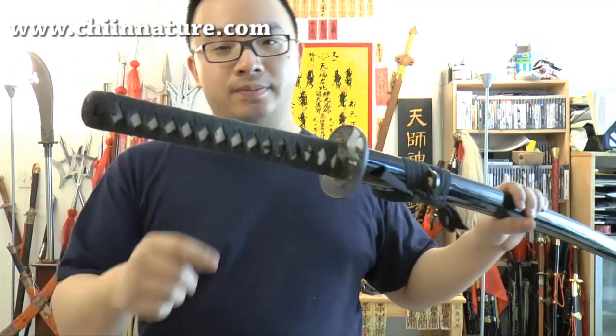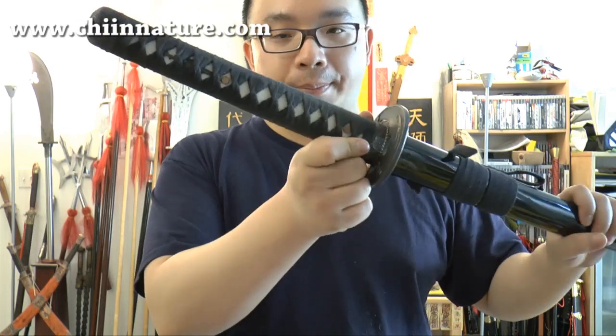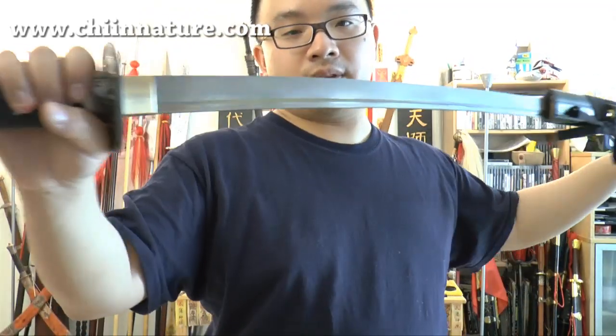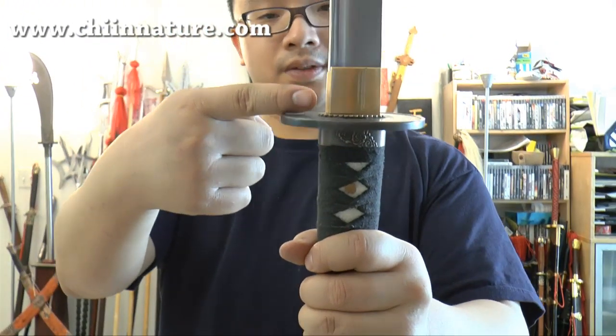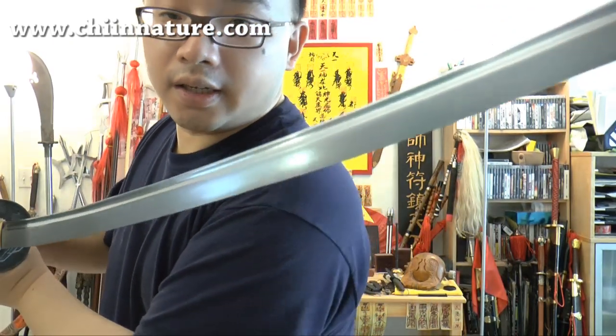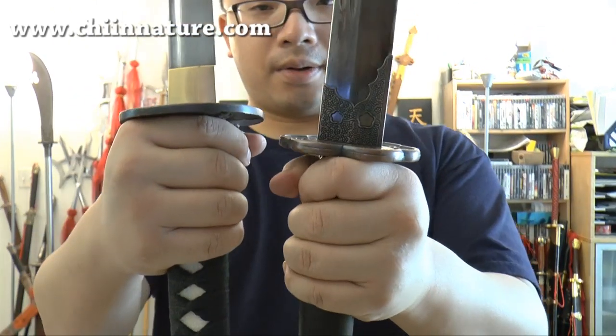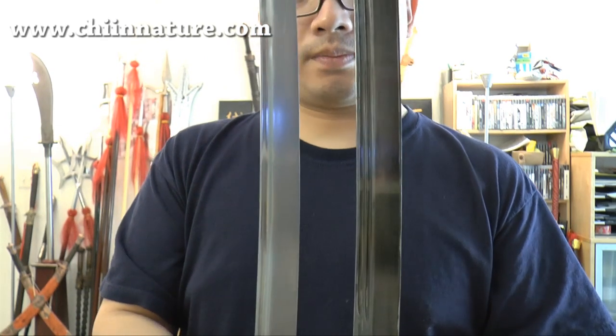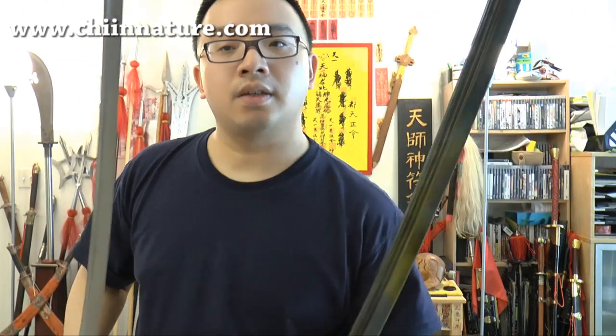It looks very different. Look at the grip — they have that kind of wrapping here, and also the scabbard which they have their own unique way of doing it. And when you pull it out, a Japanese sword usually has this part like that. So that is a Japanese sword. In comparison, the Chinese style one is more with more engravings and stuff like that. It's smaller as well, and the blade is very different. So now you can see that a Japanese sword is not the same as a Chinese Brawl Sword.